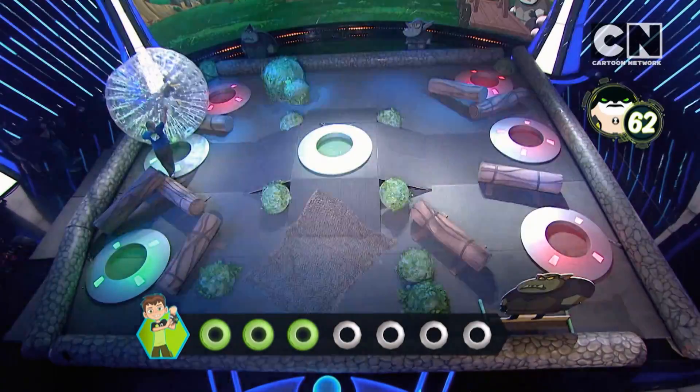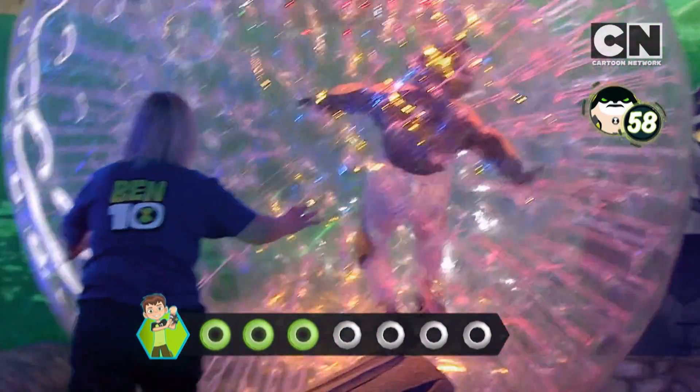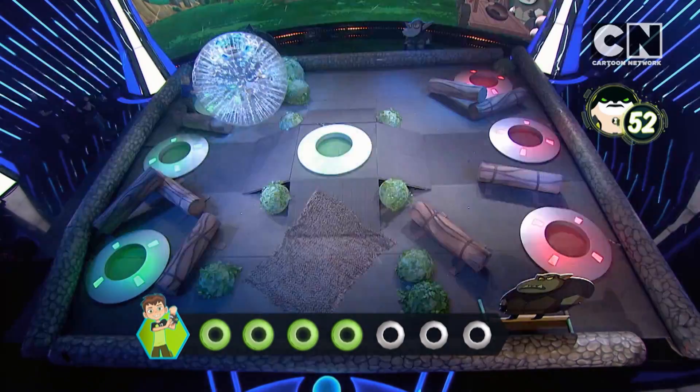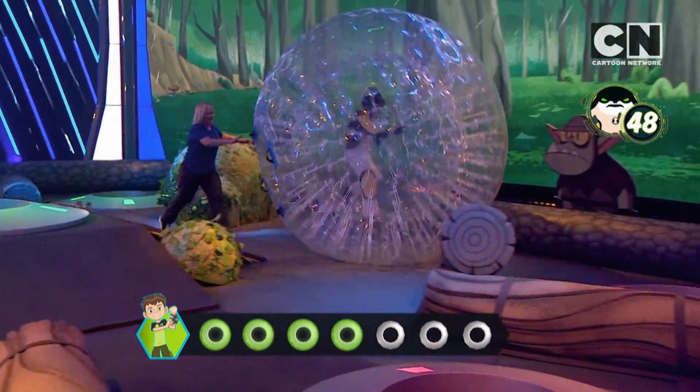Nicely done, three magnets. Come on, guys. They've just gone past that one a little bit — they've rolled back onto it. Lovely, four magnets done. 50 seconds still left on the clock. Three magnets to go.